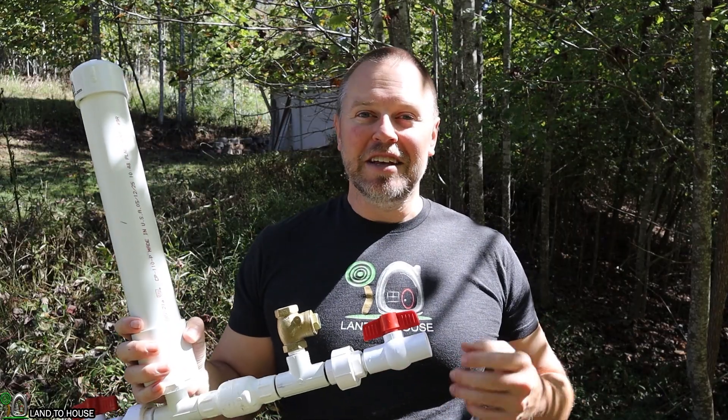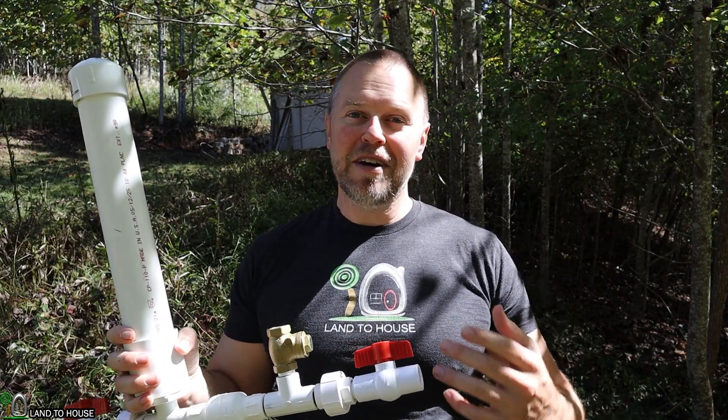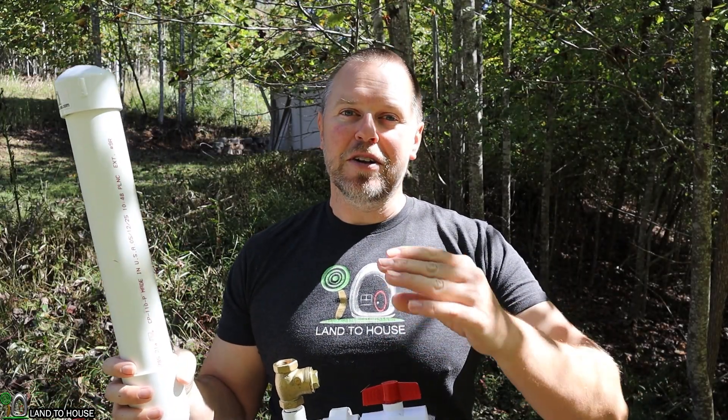I was asked a question: Is it possible to use a float valve halfway up a hill on a stock tank, and then when the float valve closes, the ram pump will send water further up the hill? Well, let's find out.